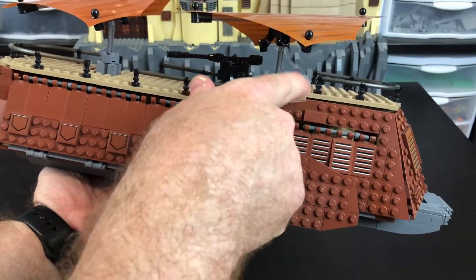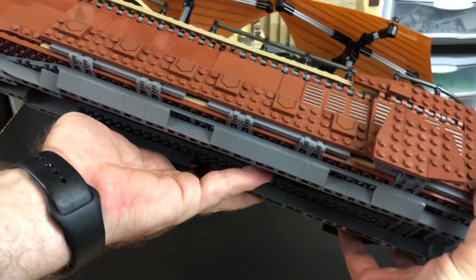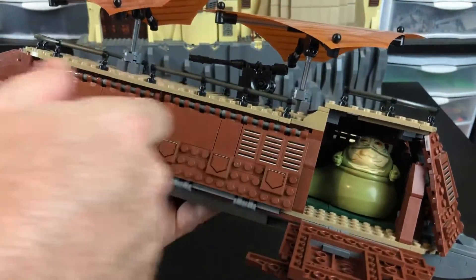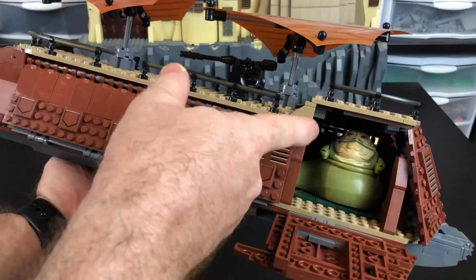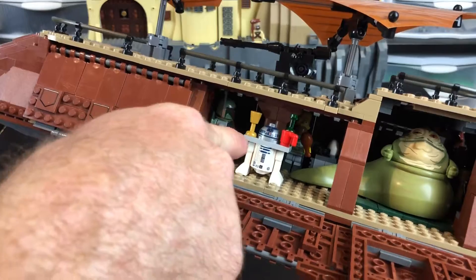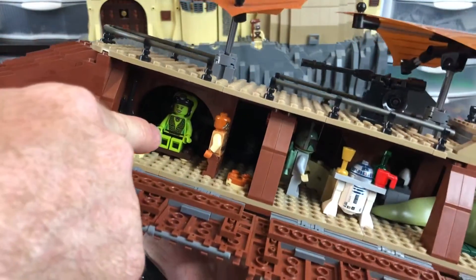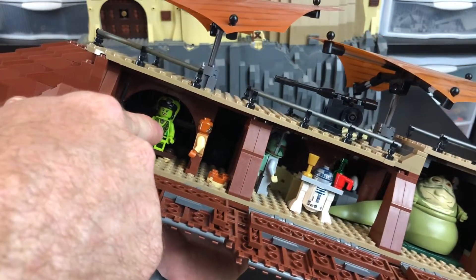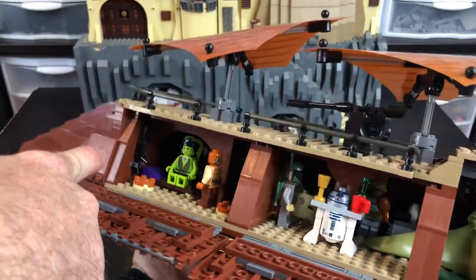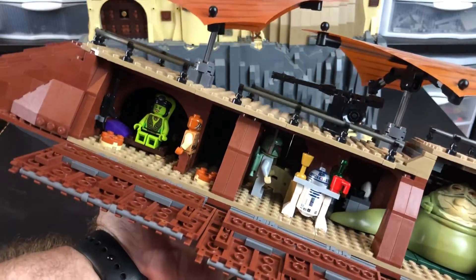These panels just flip open — they actually sit on hinges that you can see along the bottom here. All of these open, and you can see there's the big guy himself sitting in his little throne area. Here is R2-D2 and Boba Fett hanging out in the bar. As we move along, you can see this area here, which is basically a little rest area, and there's Ula and one of Jabba's guards hanging out. And of course there's a little weapons rack right here, some chairs to sit on, and a nice reclining lounge chair.